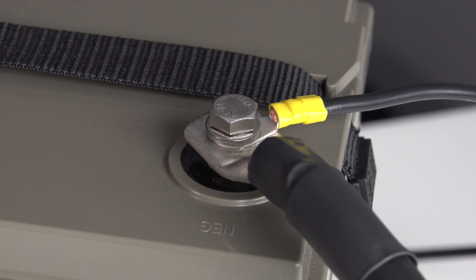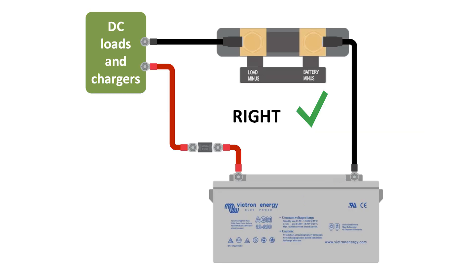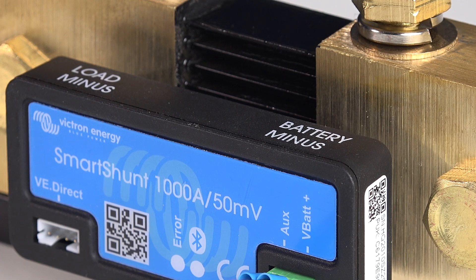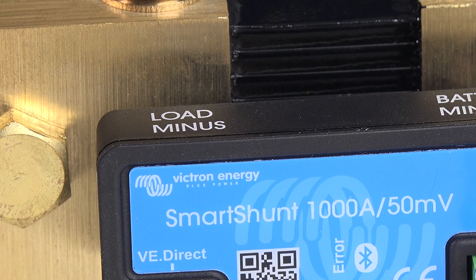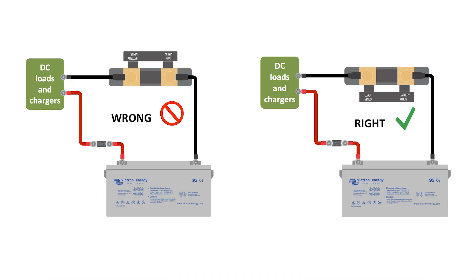A popular mistake is to still have MPPTs or inverters left connected to one of the battery bank's negative ports. If the power doesn't pass through the shunt, it can't measure it and therefore your readings will be wrong. So all DC loads and charge sources must be connected after the Smart Shunt. I'll connect a negative cable from the battery to the M10 battery minus side of the shunt; the load negative will connect to the load minus of the shunt. This is another popular mistake where the shunt itself is often wired in reverse, so make sure you get this correct.